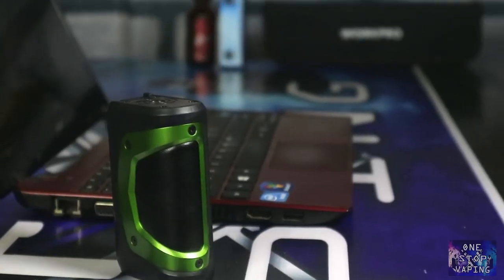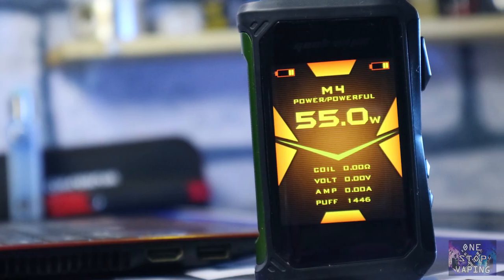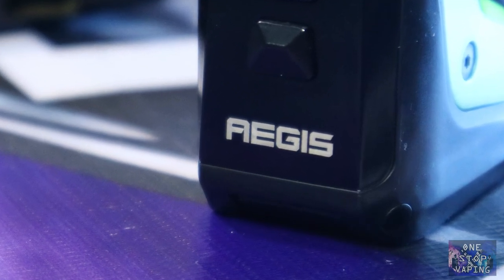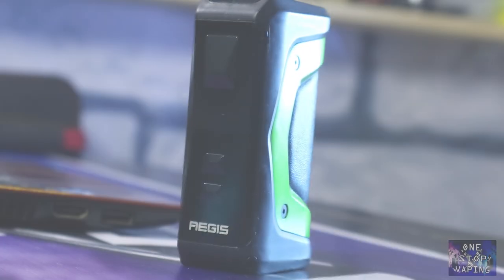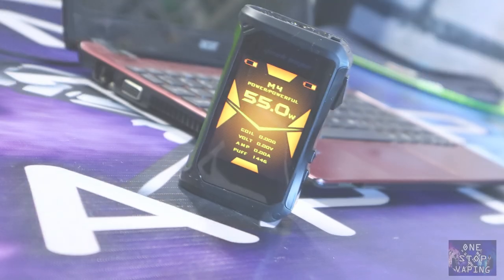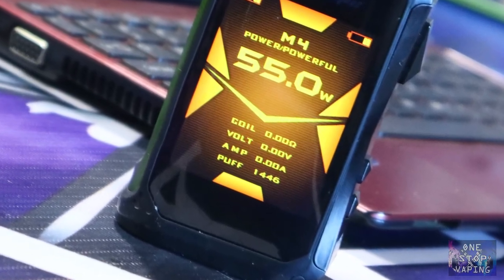Selain itu, Aegis X juga menyematkan tiga mode yang bisa dikontrol secara otomatis di awal yaitu mode soft, standard, dan powerful. Dalam fitur keamanannya, Aegis X menyematkan 10 second cutoff, circuit short protection, over charging dan discharging protection, kemudian ada juga kontrol over heat protection dan anti dry heat protection pada temperatur kontrol mode. Mod yang mempunyai kapasitas 200 watt ini mempergunakan dua buah baterai 18650 dan menyematkan layar TFT 2,4 inch.